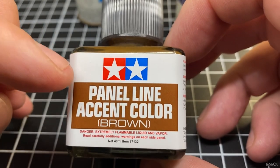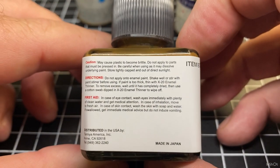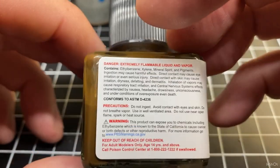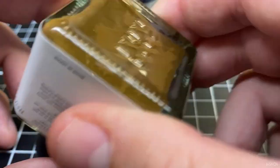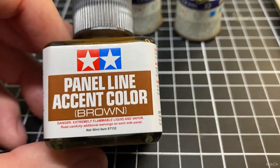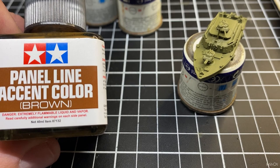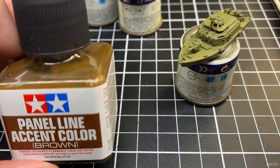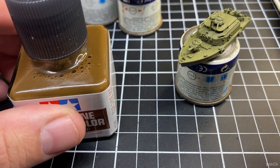The next phase I do for painting GHQ stuff is putting a panel line color on it — and this is brown. I'm just going to go around the container and you really do need to give it a good shake. You can see on the bottom there's some of that brown still stuck. The reason I'm using brown is they're small models and I want to highlight some of the features on them, but I also want to dull them down — I want to make this browny-green look really dull and dark.